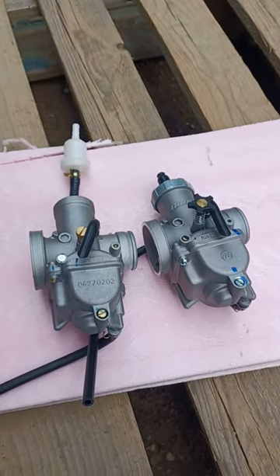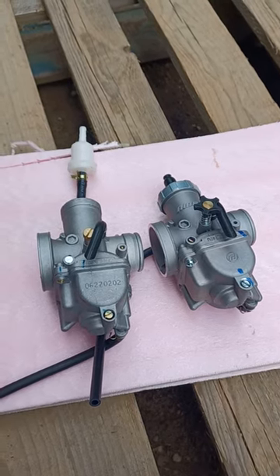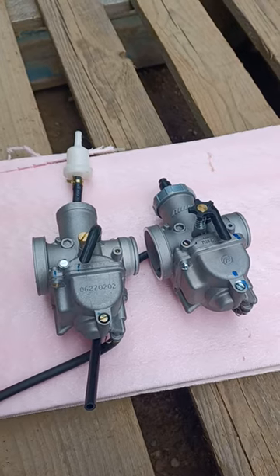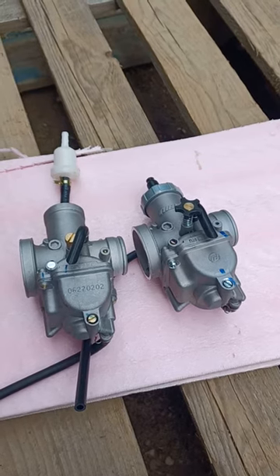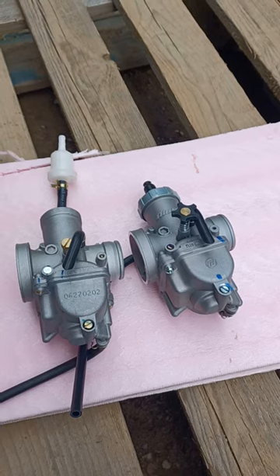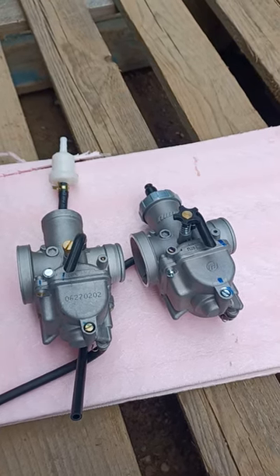I have a 2022 X-Pro 250 Templar, and I just wanted to show you guys what I found. I was thinking about swapping the carburetors. I have to the right here a Nibi 28, and it is from Amazon.